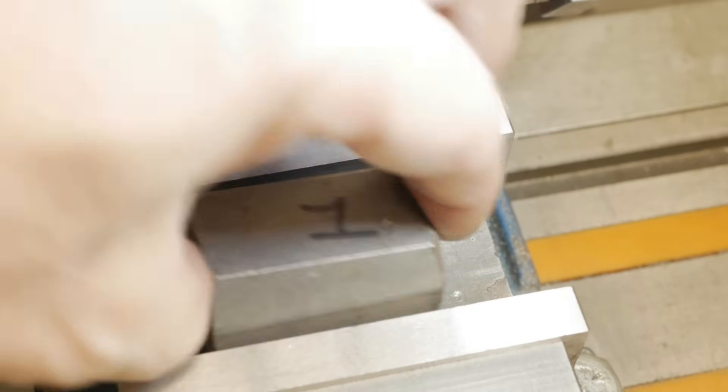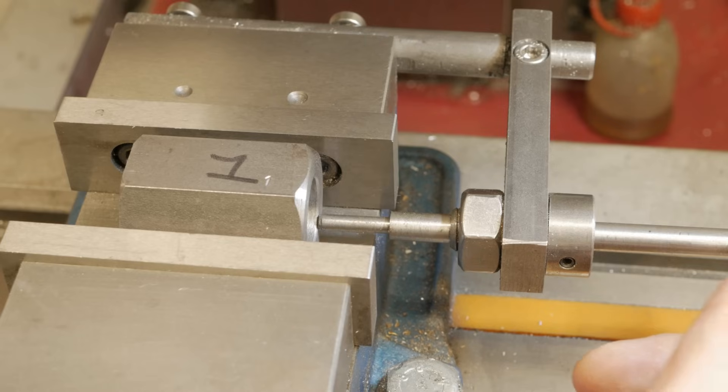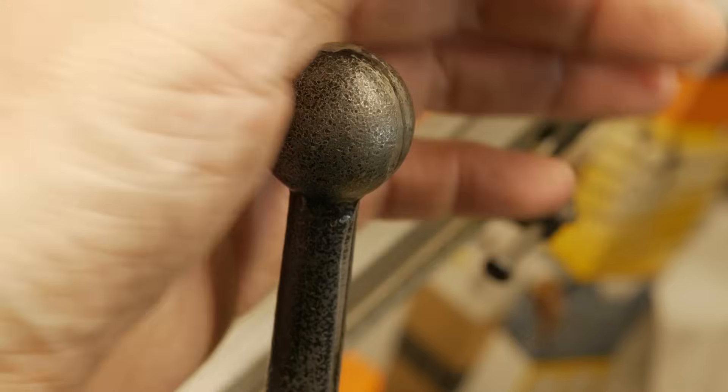But now, have fun with the video, and with the simpler processes I perform to make it.